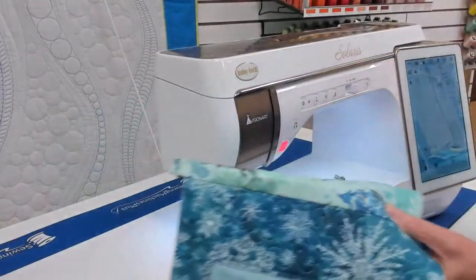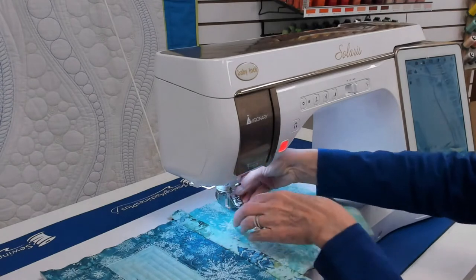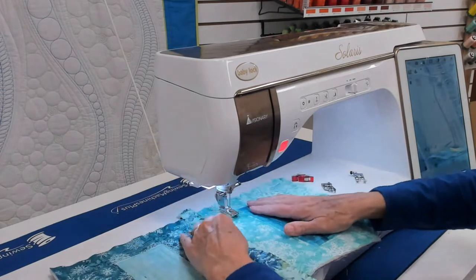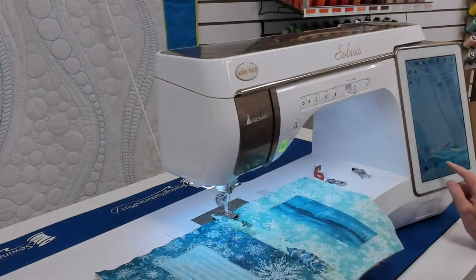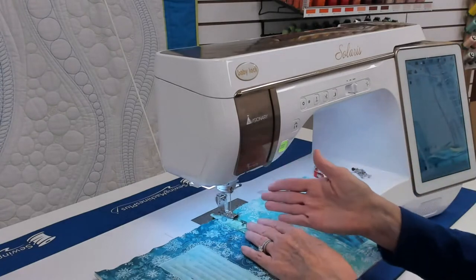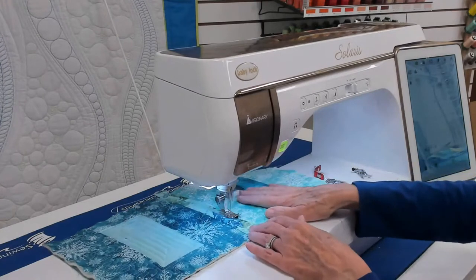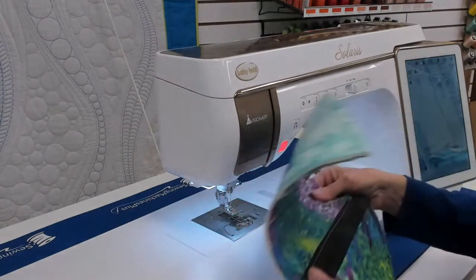Now when I go to topstitch, I'm going to edge stitch right in the ditch along here, and that's going to catch the sashing in the back. I have foot R on the Baby Lock and Brother system — I believe it's a blind hemming foot, but I love to use it for stitching in the ditch. I place that guide right along the ditch, lower my presser foot, and make sure the needle position is just a little left of that guide — about 2.7. I focus on where the guide is placed, stitching right there in the ditch. Then we turn it over — it caught that whole edge. Awesome.